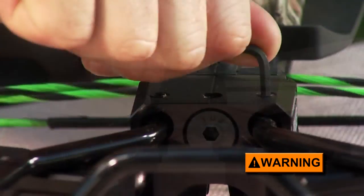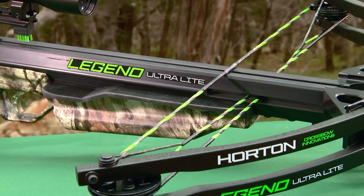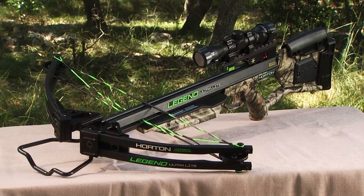Follow your owner's general instruction manual for lubricating your bow and waxing your string and cables, and you're ready to head outdoors to fine-tune your scope.